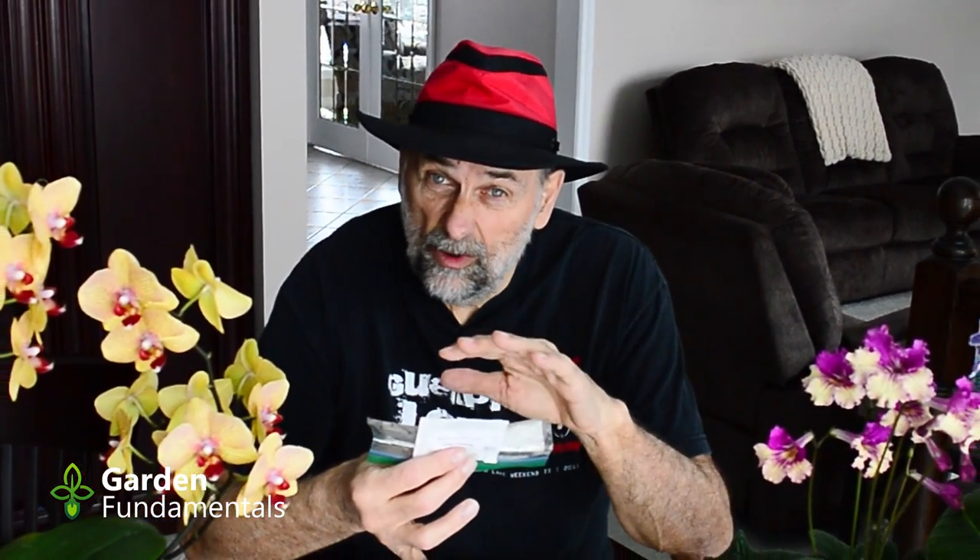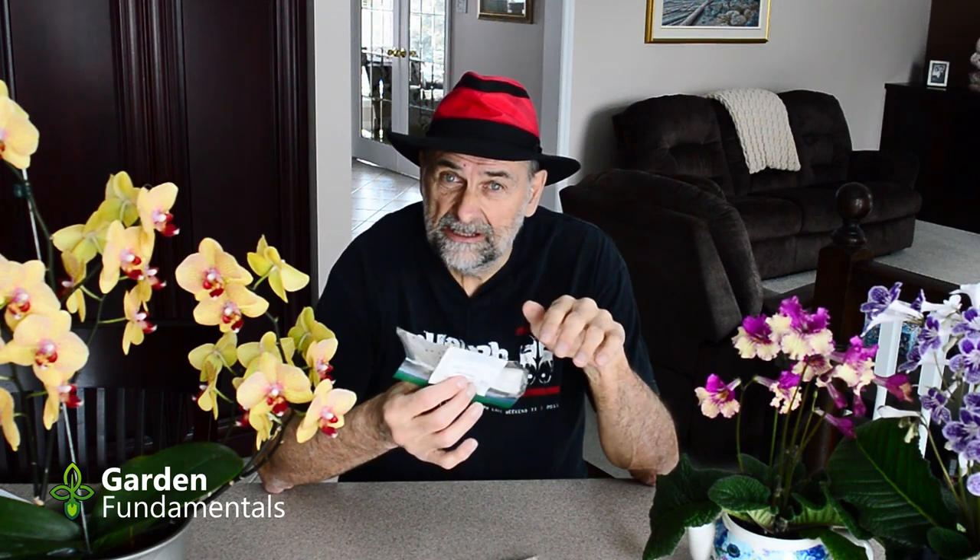I don't use any special water either — I just use tap water. I don't wash or soak the seeds unless it's required for pre-treatment, and then I just soak them in water. I don't soak them in things like peroxide to try and sterilize the seeds.